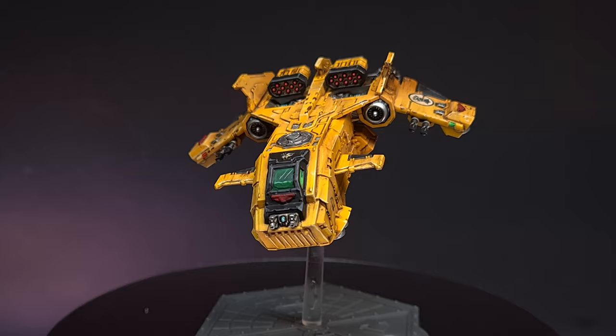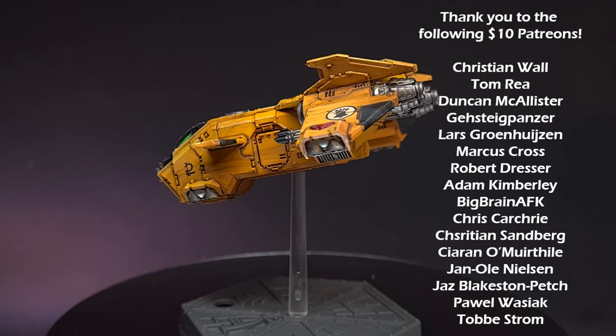There we have it — this is done. You can now paint yellow! I really hope you've enjoyed this video. If you have, please make sure to check out these other Aeronautica Imperialis videos. Leave a like, leave a comment, and I'll see you next time.